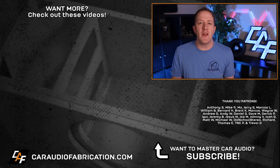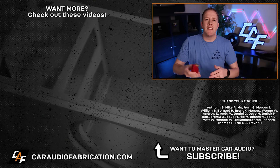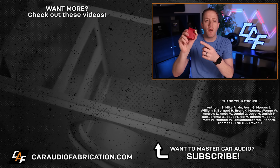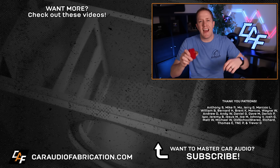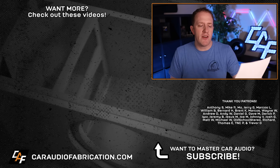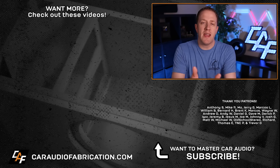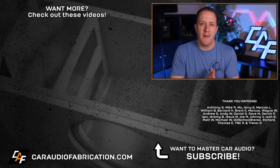There are definitely tons of other important details to take into account when designing the electrical system for your car audio setup, so if you want to learn more I have a full playlist here on screen. Special thanks to New Concepts for sponsoring this video — check out the link for the Ultimate Battery Terminal in the description. And a big thanks to Anthony, Mike, Mo, Jerry, Marcos, William, and the rest of the Patreon membership team for making these videos possible. Thank you for watching.